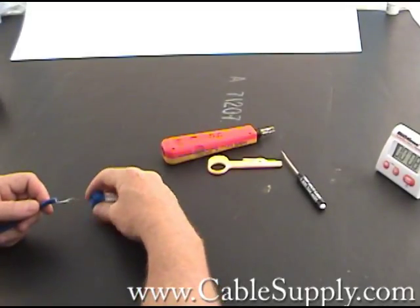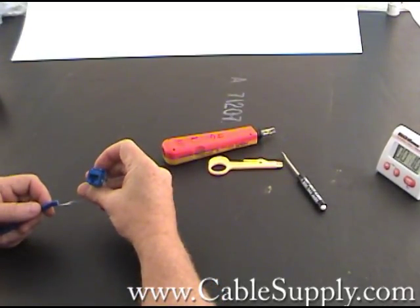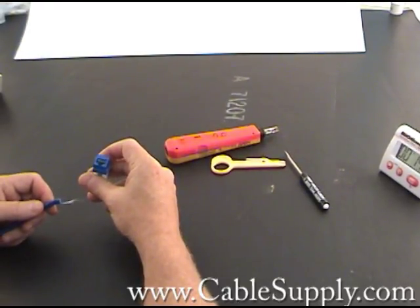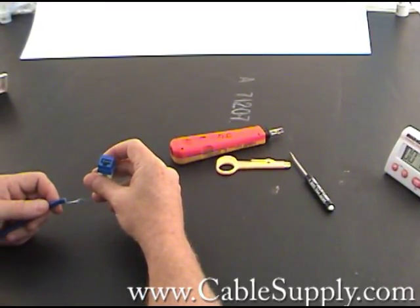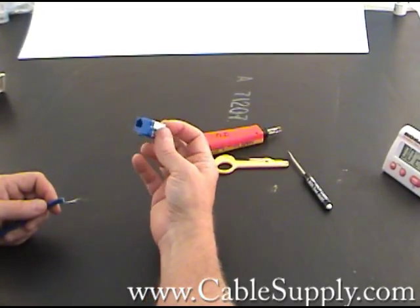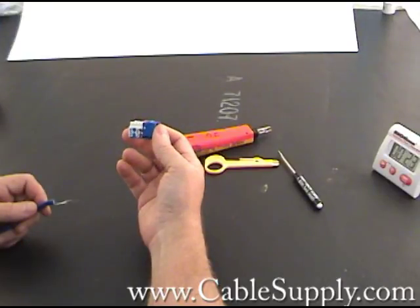Hi, this is Jim from www.cablesupply.com and today I'm going to demonstrate how to punch down a Category 6 computer cable onto a Category 6 computer jack.